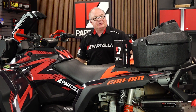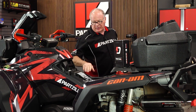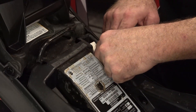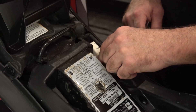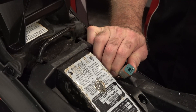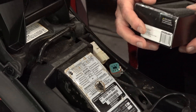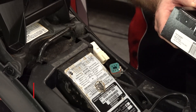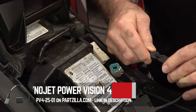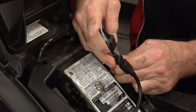All right guys, really simple to get to. All you need to do is pull the seat, and that gives you access to the diagnostic port right here. All you need to do to access your diagnostic port is just pull it out of that end connector. At that point, we're going to plug that directly into the Power Vision module. Now the module itself has a universal connector on it, but depending on which vehicle you ordered it for, it's going to have the correct adapter. Let's connect in the adapter, and then that will plug directly into the machine.